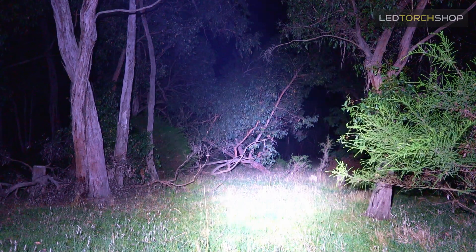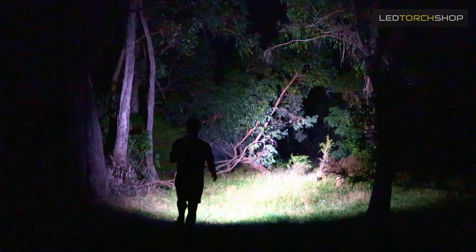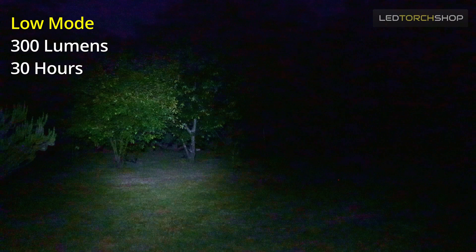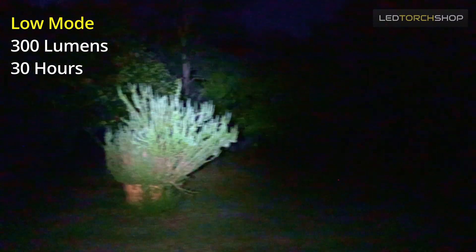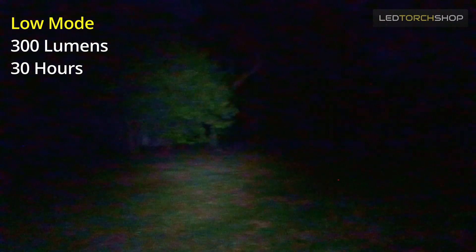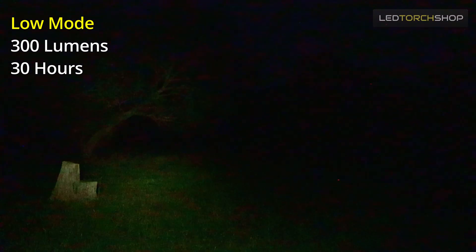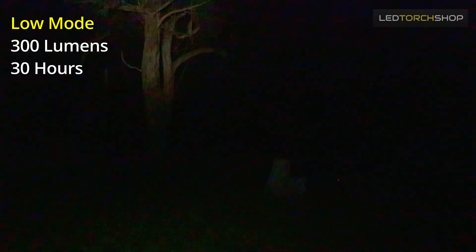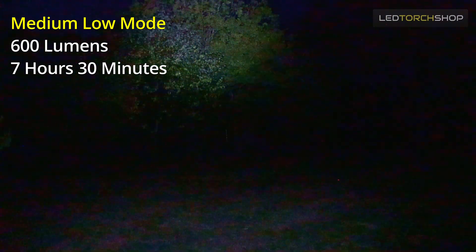Getting into outputs and run times: you've got instant turbo from off or any function by a quick double tap. The rest of the torch is easy to operate with a hold-down method — it cycles up and drops back to low. Low mode gives you 300 lumens, which is actually huge — this isn't a moonlight or one-lumen torch — and that gives you about 30 hours runtime. Medium-low gives you 600 lumens and about seven and a half hours runtime, which may vary depending on your batteries — these specs are based on three 21700s at 4,000 milliamps each.